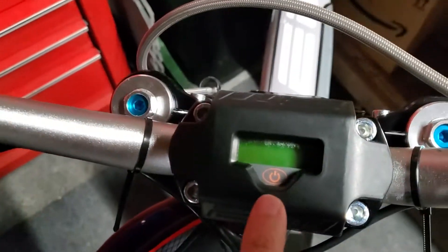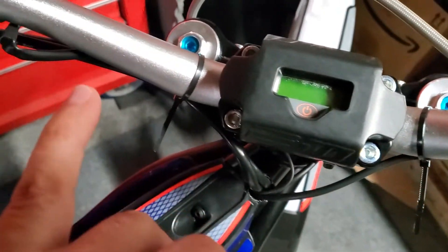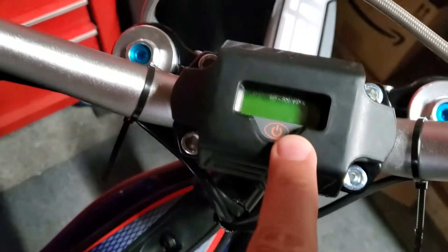That is a button — you can hit it, which I showed you at the end there, and you can get your battery percentages. I did see some weird symbols on there for a while, so I'm not sure what was going on there.